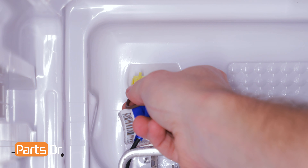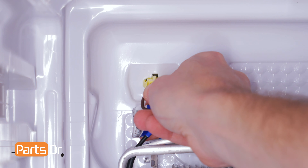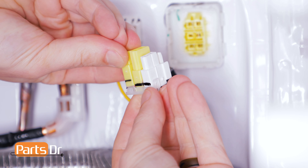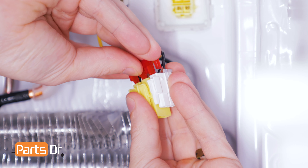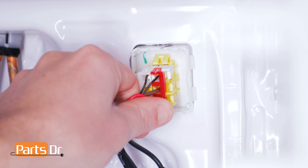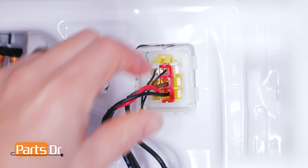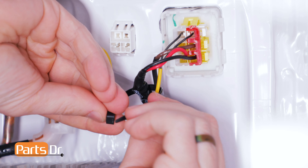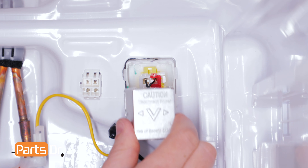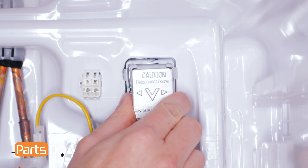Plug in the upper left electrical plug. Install the three electrical plugs back onto the retaining clips, plugging it back into the wall and making sure all three plugs snap into place. Next, zip tie the wires back together. Reinstall the electrical cover by tucking in the wires and pushing it until it snaps in place.